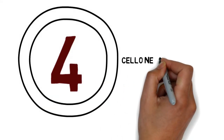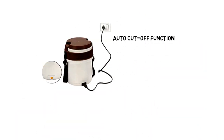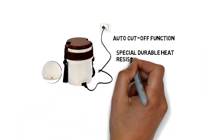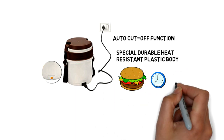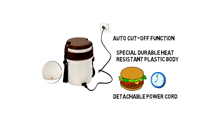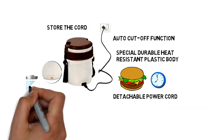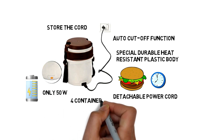Number 4: Cello Newton Electric Lunchbox. Cello Newton comes with an auto cut-off function and a special durable heat-resistant plastic body for long-term use. It can make your food within minutes. It also comes with a detachable power cord and a provision in the lid to store the cord. Its power consumption is only 50W, and it comes with 4 containers.